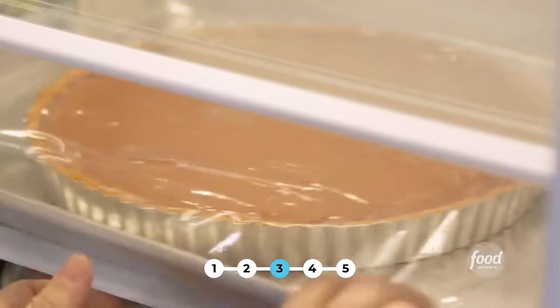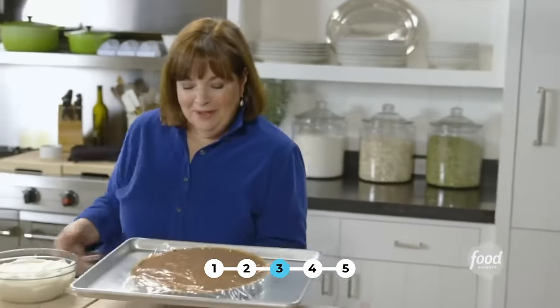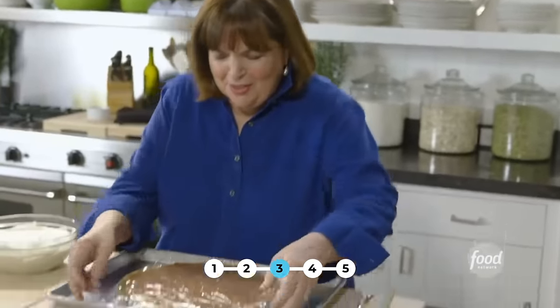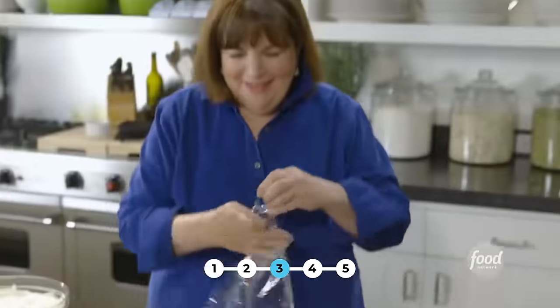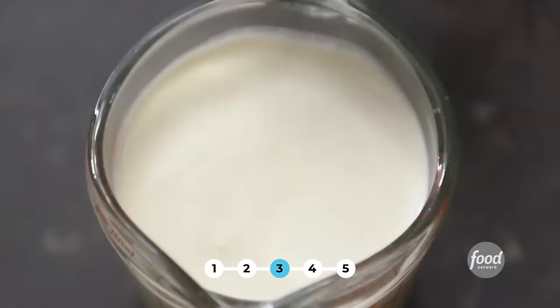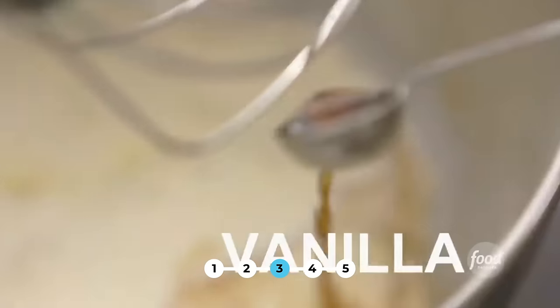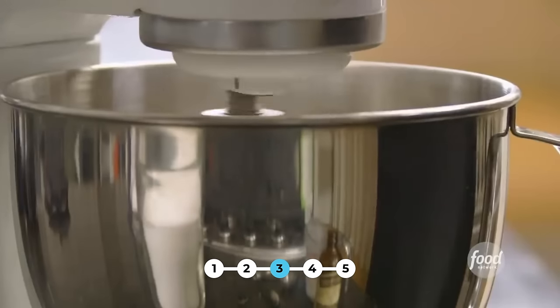I happen to have one already chilled in the fridge. This is the chilled pie — look how dark and delicious and chocolatey this looks. I've made whipped cream — it's three ingredients, really easy. I poured a cup of cold heavy cream into an electric mixer — it has to be cold because you can't whip warm cream — then added one tablespoon of sugar, a teaspoon of vanilla, turned the mixer to medium high, and whisked it until it just made firm peaks.